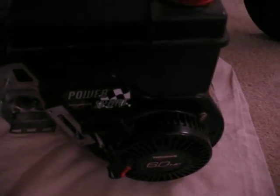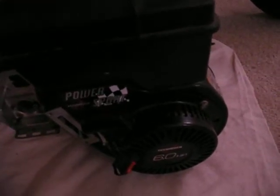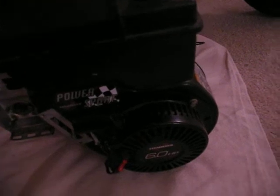She runs. She's a little bit smoky, but I'm going to chalk that up to just simply not being used. So probably the first thing I'm going to do with this guy is clean it up and put some fresh oil in it — ready to go.